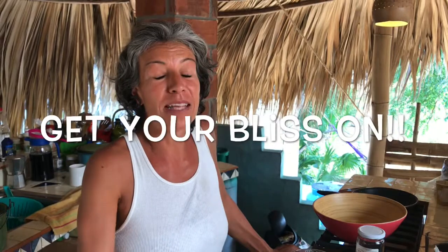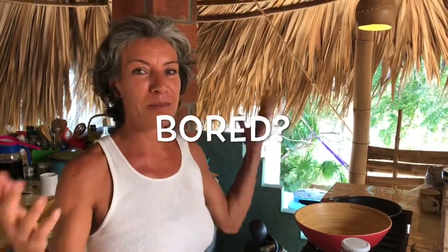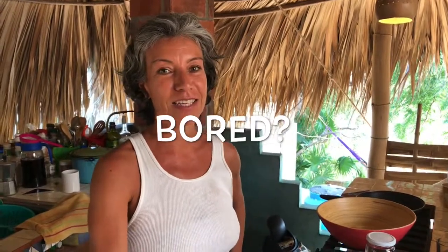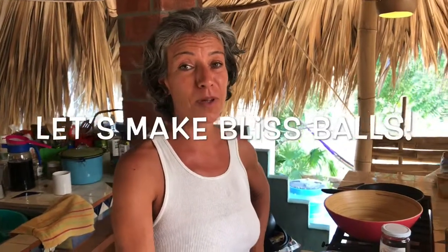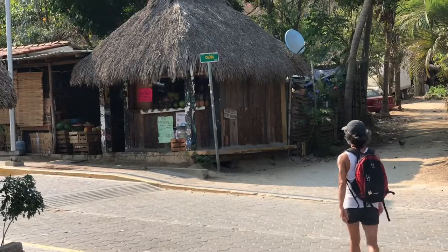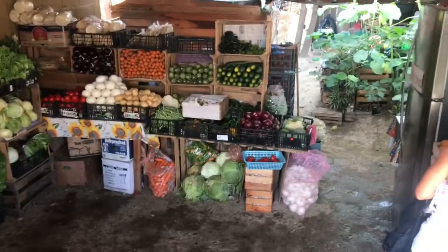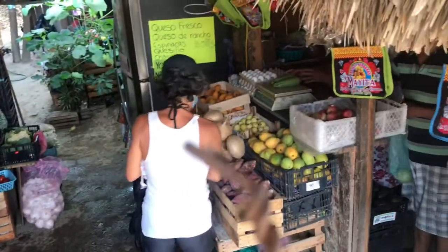Hey guys, it's time to make stuff in the kitchen because there's nothing much to do. I came up with the idea of making bliss balls at the beach with all the ingredients I could possibly get. Darius and I went down to the town and got a bunch of incredible things. You can use whatever you have — these are just suggestions.